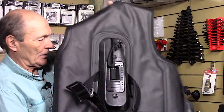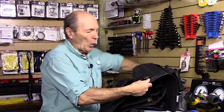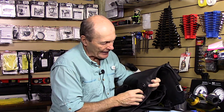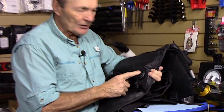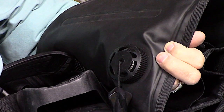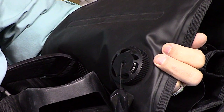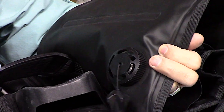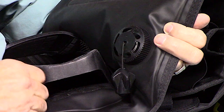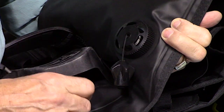There is at least one other dump valve on most BCs, located on the back. Most of these will have some kind of cord with a knob — you pull it and air comes out the bottom-back of the BC. Why would you want to dump air from the bottom? If you were face-down underwater with your head down and the BC up, you could reach back, find that knob, and pull it. These dump valves are there in case that situation arises.